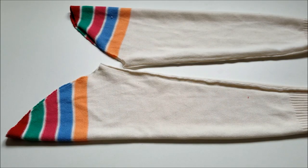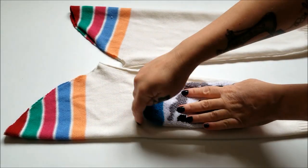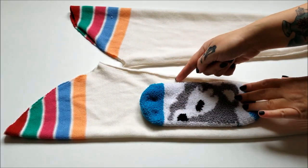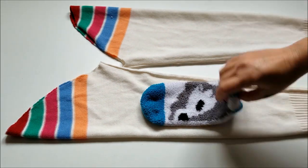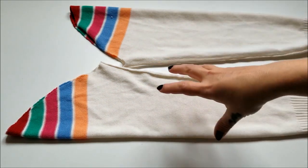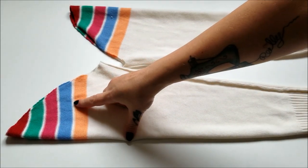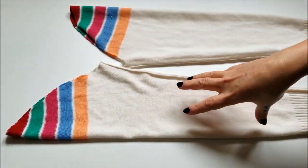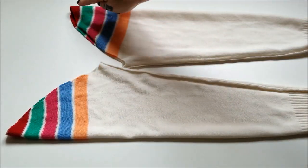Now depending on how long you want your socks to be, you could simply grab your template sock, place it on, make your mark, and then go ahead and stitch around and trim off the excess and you're done. But for my socks I want them to be extra long and I'd really like to keep some of this rainbow bit here, so I am going to first stitch that open edge closed.